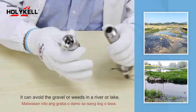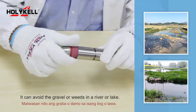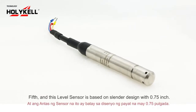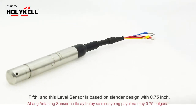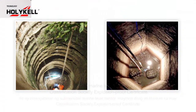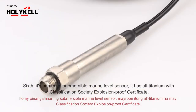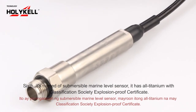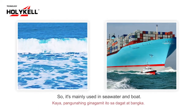Fifth, this level sensor is based on a slant design with a 0.75-inch diameter. It is used in deep wells and borehole applications. Sixth, this is a submersible marine level sensor with an all-titanium body and classification society explosion-proof certification, mainly used in seawater and on boats.